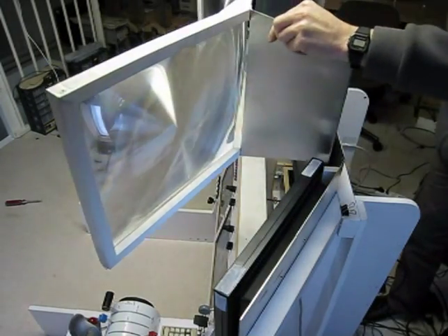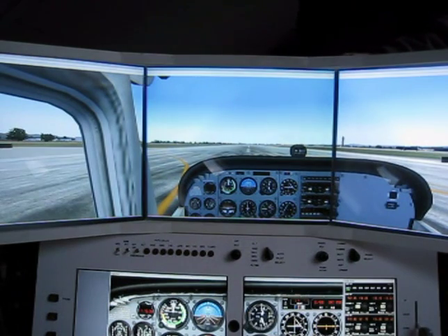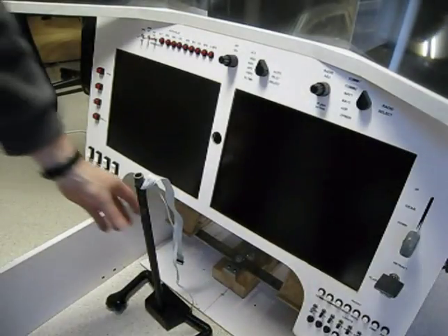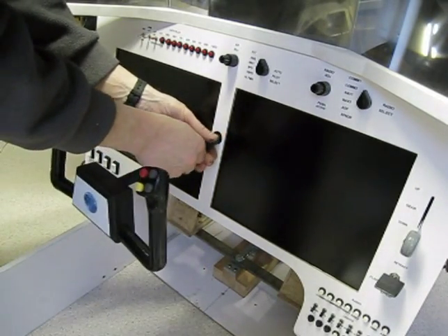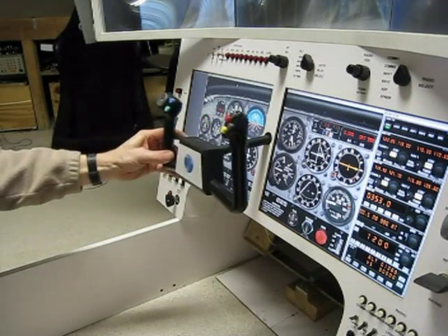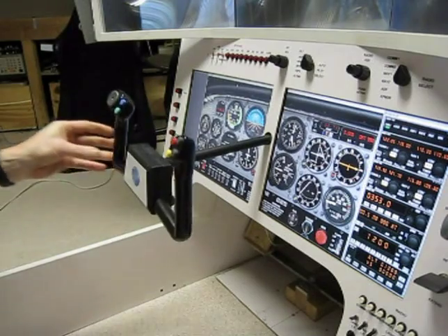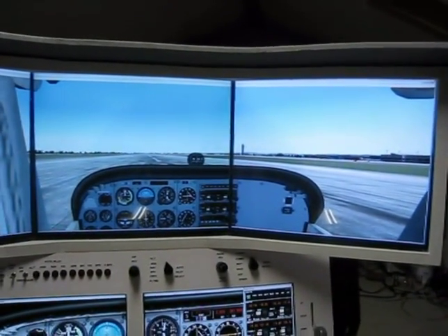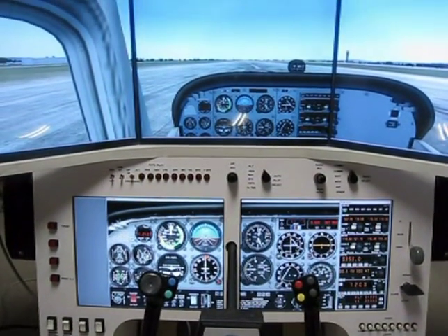The brackets add extra strength and ensure accurate lens position with respect to the monitors. The lens assembly can now be placed in front of the monitors. This shot clearly shows the difference before and after adding the lenses. The final result is a yoke position that matches the actual aircraft quite well. The magnifying property of the Fresnel lens system has another advantage: it creates a sense of depth. Your eyes will refocus when glancing from the instrument panel to the outside view, which makes the experience more realistic.